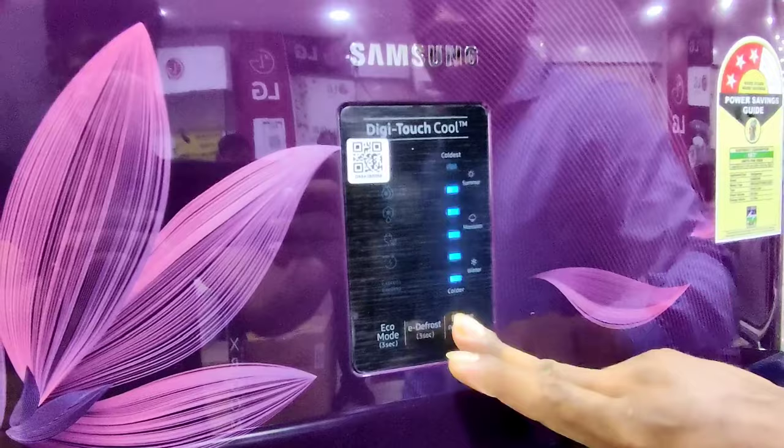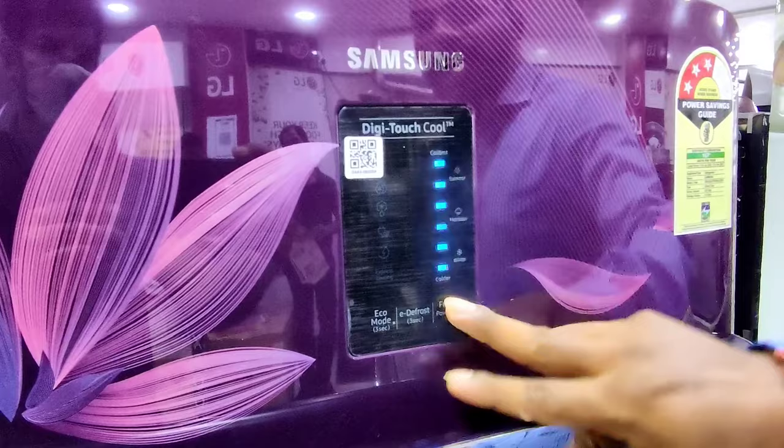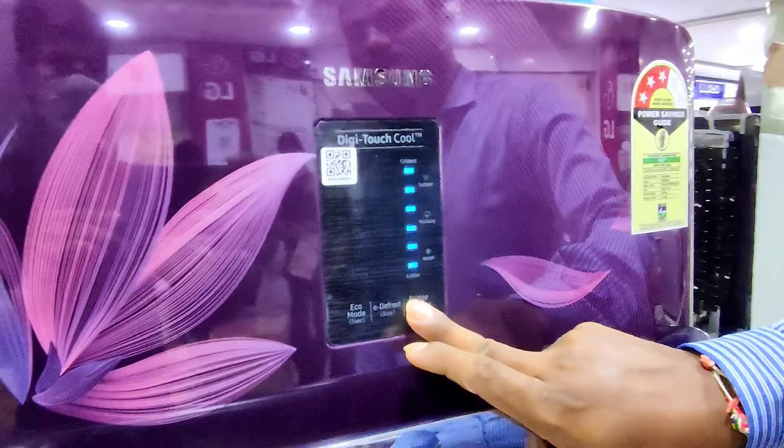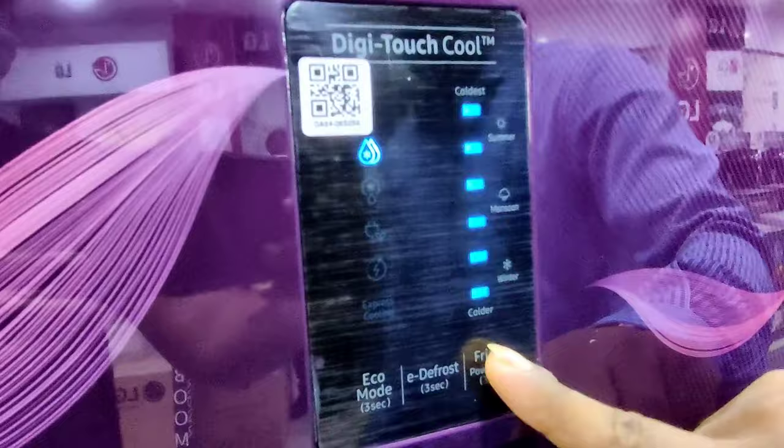We can make ice cubes faster in the fridge. We can make ice cubes in 70 minutes.